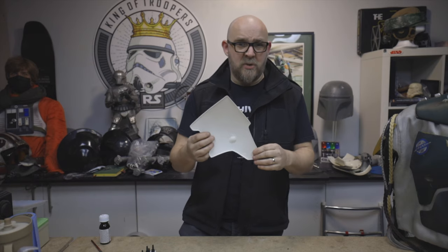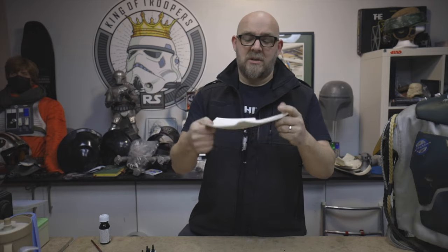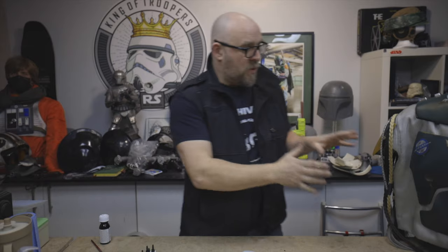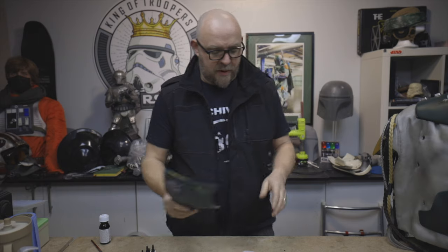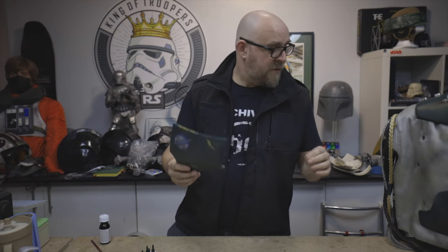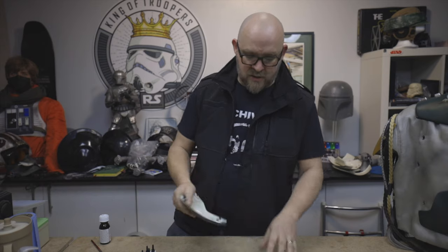Hey guys, welcome back. We are still RS building and it's still Boba Fett this time around. If you remember last time we put the eyelets in the vest, this time we're going to show what we attach to the back of the armor to make those eyelets work. We have a plain ABS piece of armor and we need to make it work with the vest.